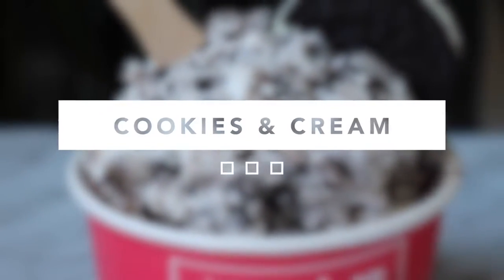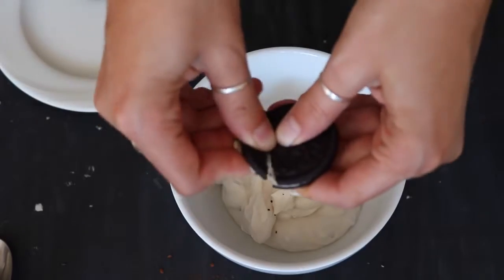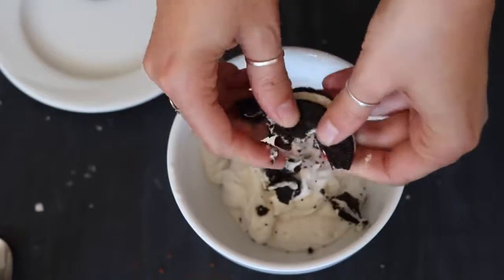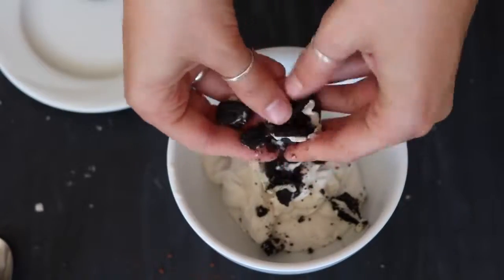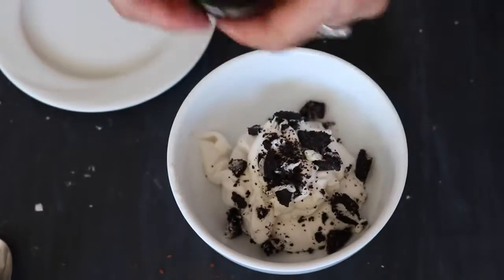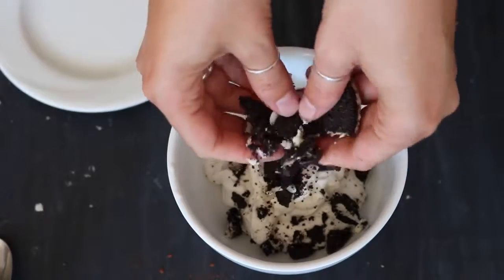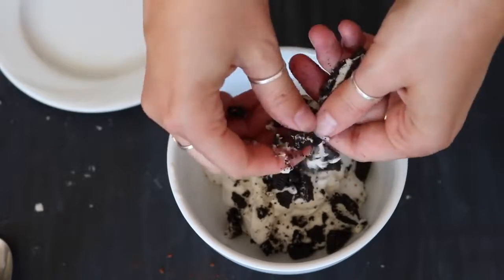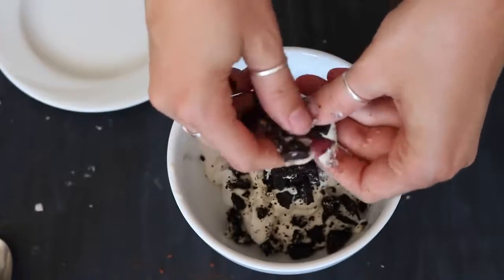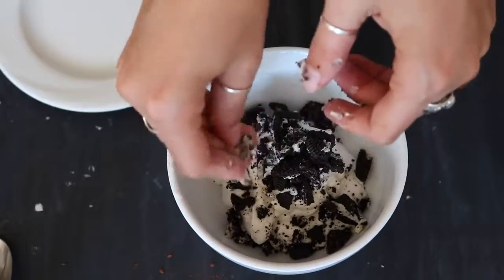The last flavor we're making is Cookies and Cream. I used some crushed Oreos — now not all Oreos are vegan in every country, so make sure you check the label. In my country they are vegan, but you can also use any other cookie you like. I used about 4 or 5 cookies because I wanted mine to be really concentrated with the cookie flavor.